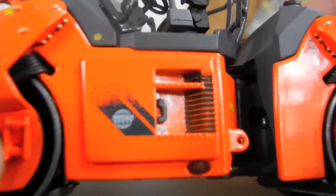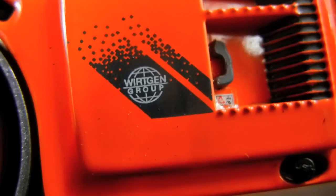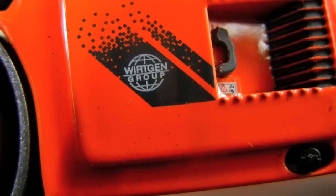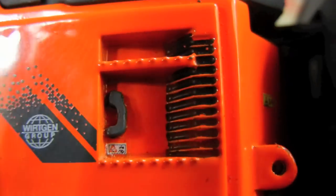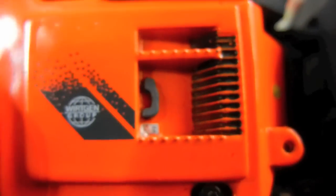Moving along, right here you can see it says Orchun Group, which makes a lot of milling machines and stuff. I guess they own Ham or something. There's some detail there with bolts, a handle, and some warning decals. That piece there — I'm not sure what it does.